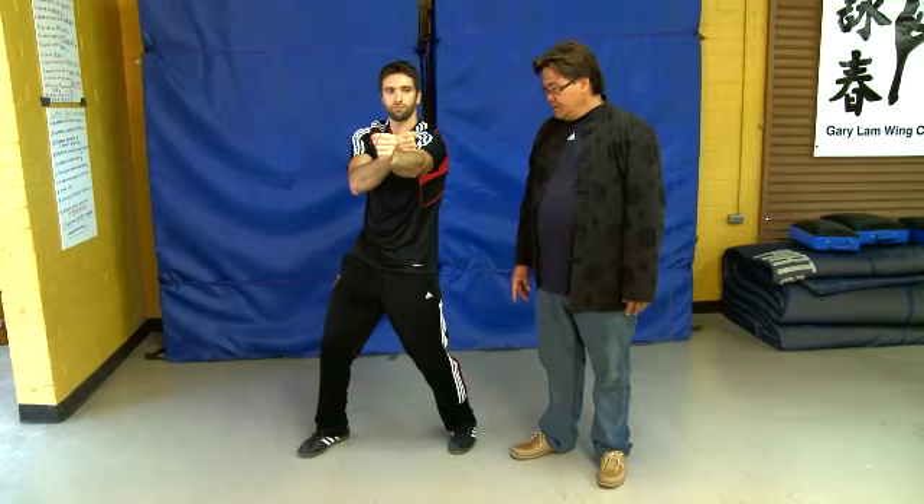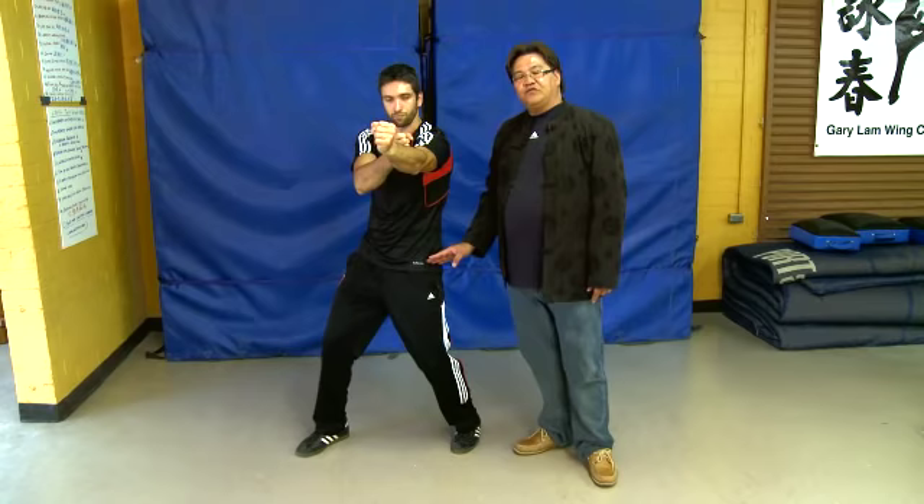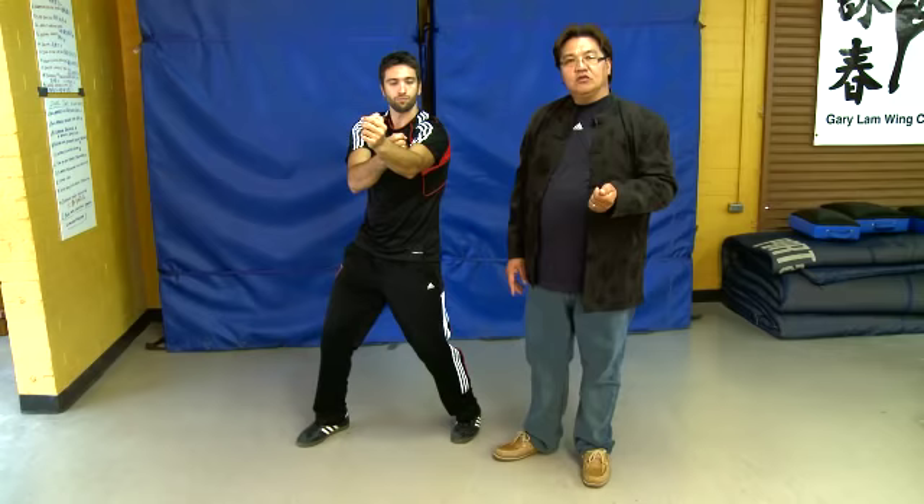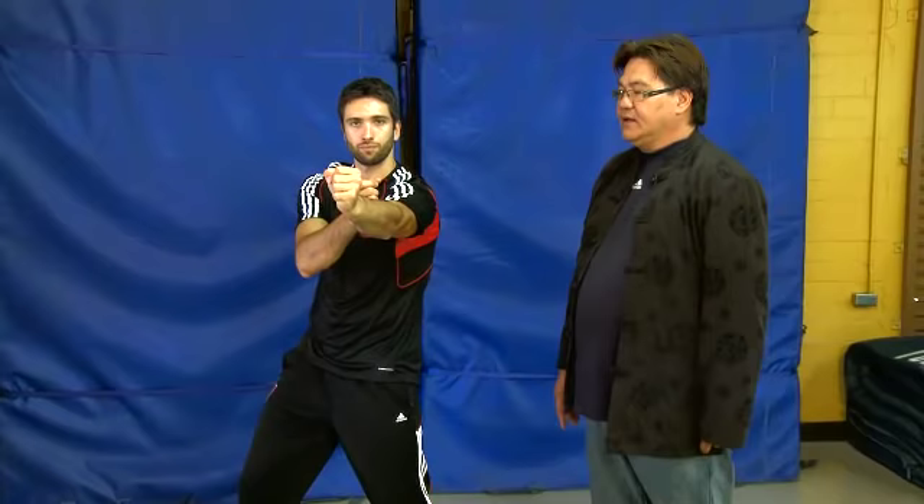When you punch, you can see he's not 50-50 — this is 60-40. The sitting side usually carries more weight, so it's 60-40. If you're 50-50 you are too fixed; if you're 60-40 you are more active. And when you punch, the same punching goes to the same target — he's not chasing two targets.